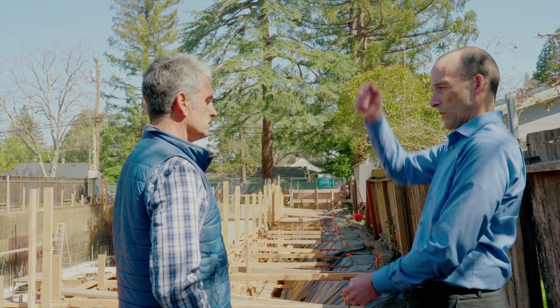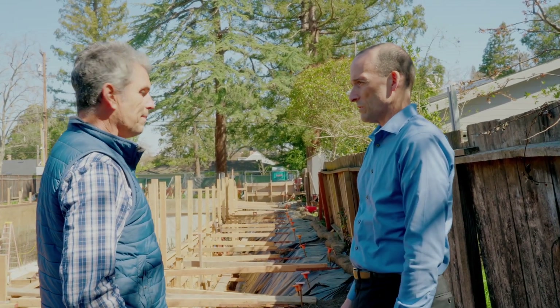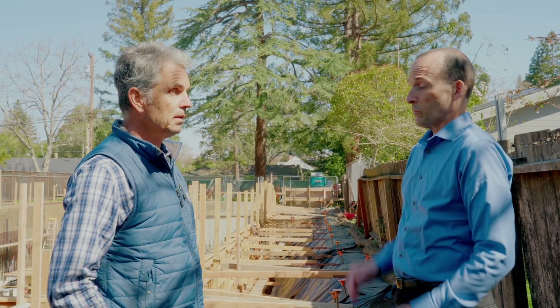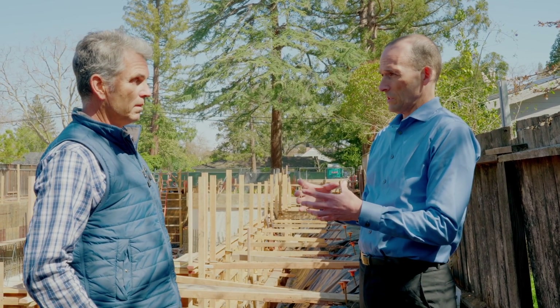So the I-beams are how long? These I-beams are about 18 feet long and exposed for about 8 feet above ground, so we have 10 feet of steel in the ground surrounded by concrete holding them up. Correct.